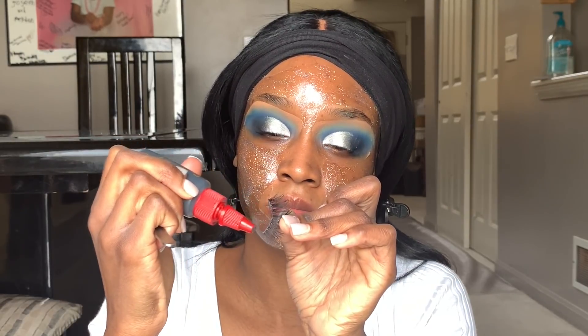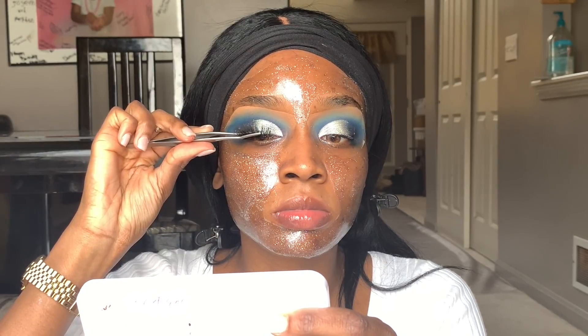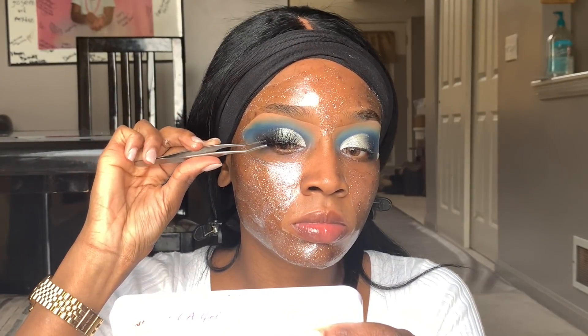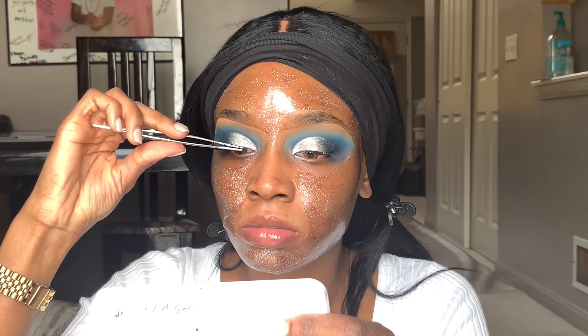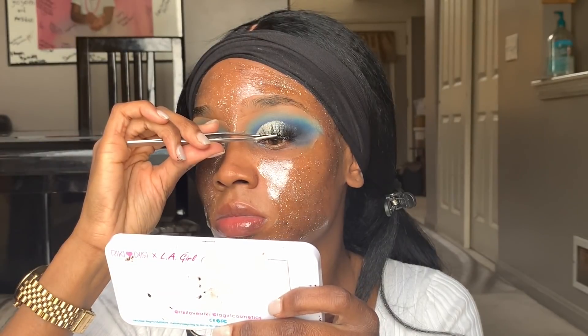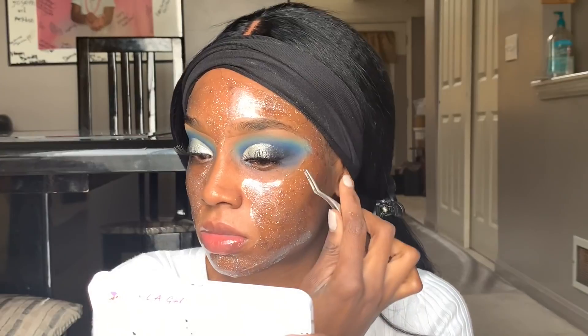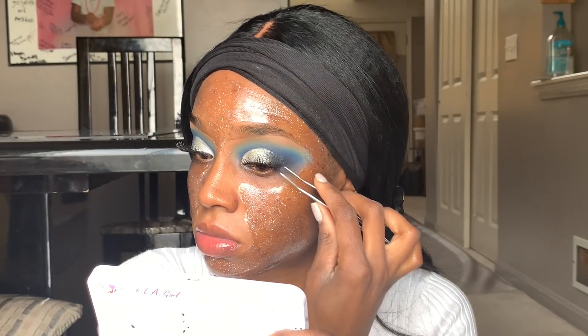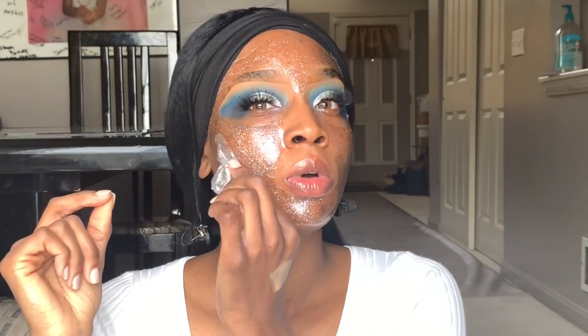Next I'm going to apply my lashes. I like to use hair glue — you don't have to, but it works best for me. I'm applying the 614 lashes stacked by Salon Perfect, which are my favorite lashes right now, using my Ulta lash tweezers. They make it really easy — boom, they go on in like two seconds. I just squeeze my real lashes in with the falsies and they come out perfect.